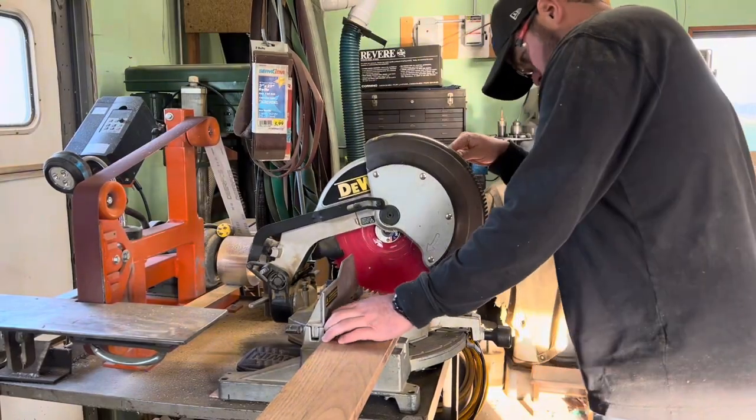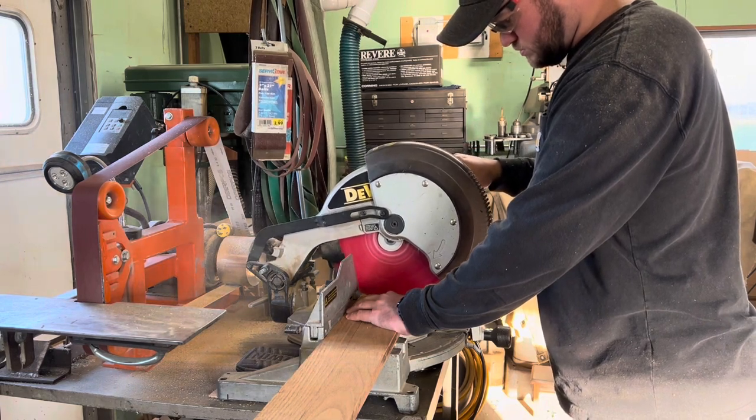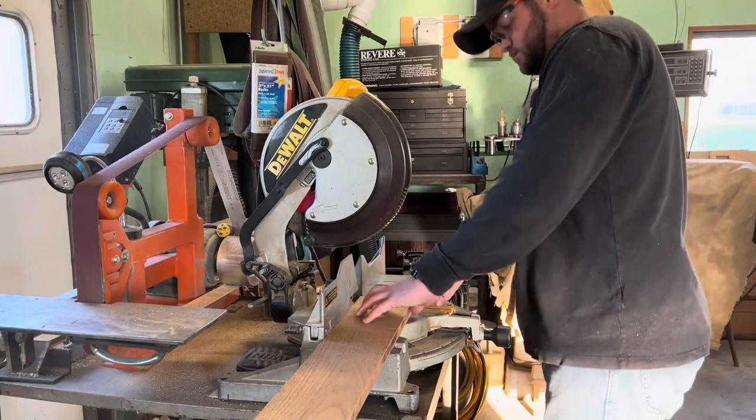Once I had every piece to the correct width, I went ahead and cut them to length. Once I had all the pieces cut to the sizes that I needed, it was then time to figure out how I was going to join them together.